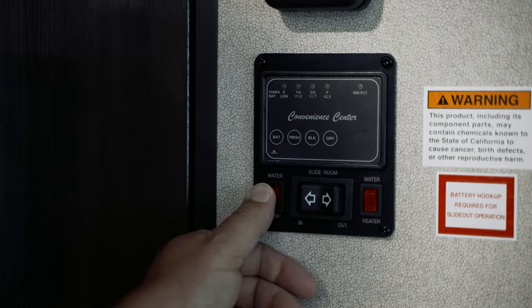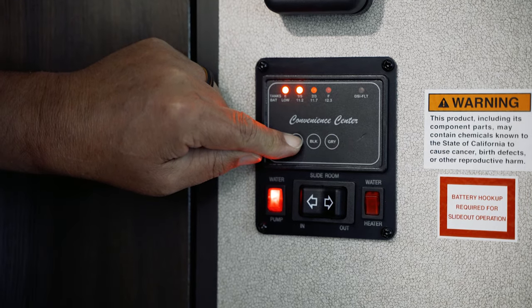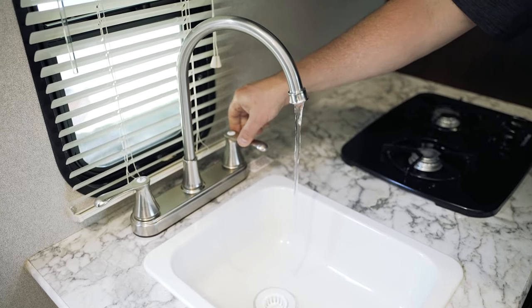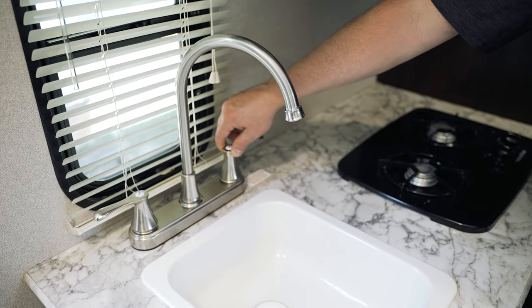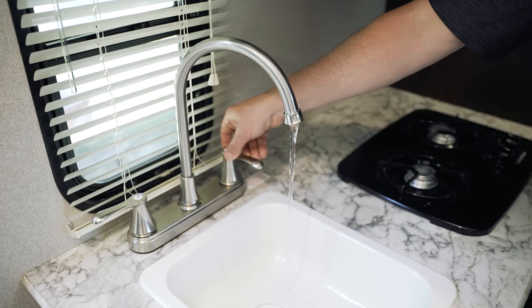Once the tank has fresh water, turn on the water pump, typically located on the monitor panel. The system is designed to only run when a demand is placed on the system, so when you turn on a faucet, the pump will turn on and pump water to the location requested. Once the faucet is turned off, the water pump will cycle off until the faucet is turned on again, placing demand upon the system, or until there is no longer water in the fresh tank.